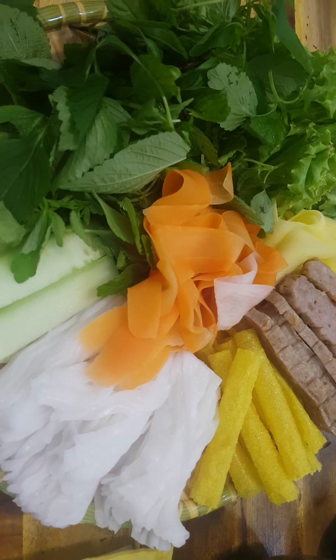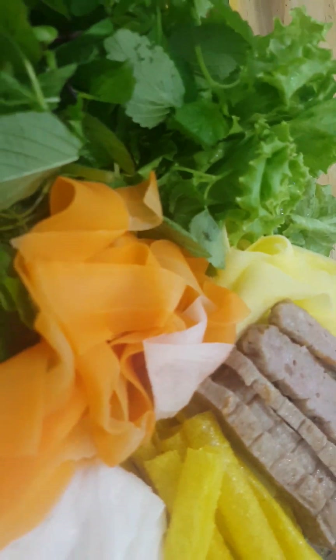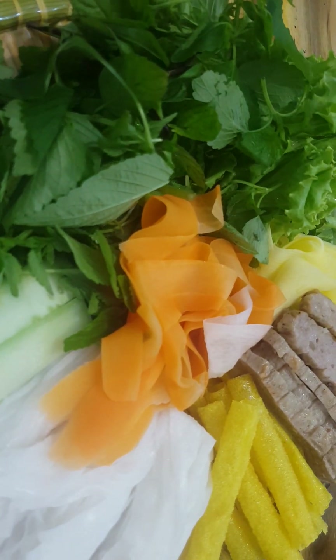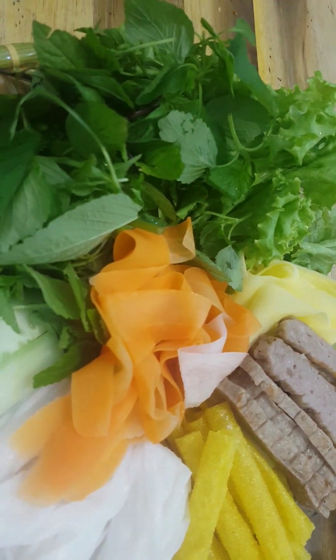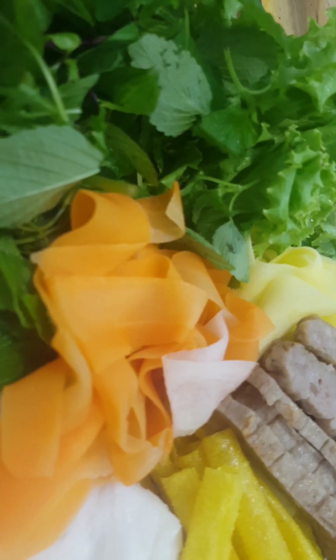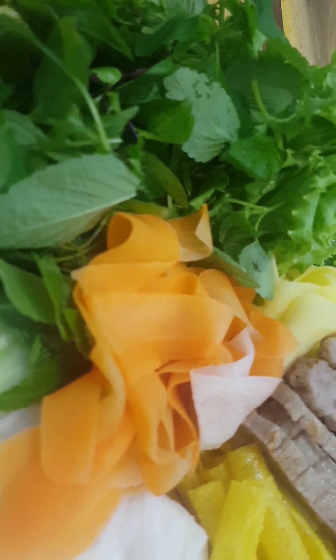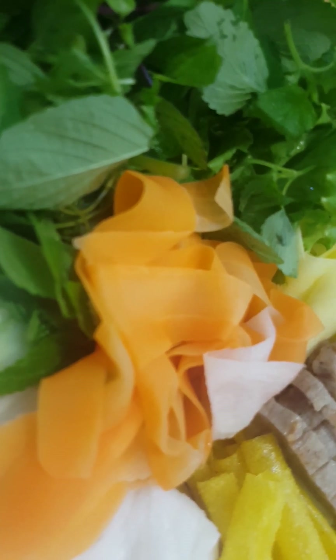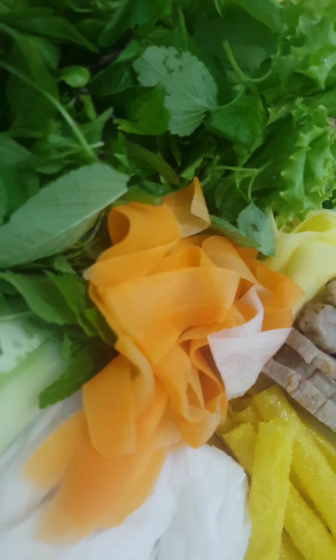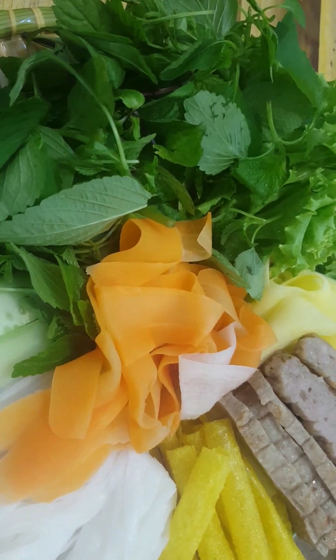Now I will tell you how to eat Nha Trang Grilled Spring Roll. Many spring rolls share the same way of eating, so with many other spring rolls, you can enjoy them the same way. Let's see how to eat Nha Trang Grilled Spring Roll.